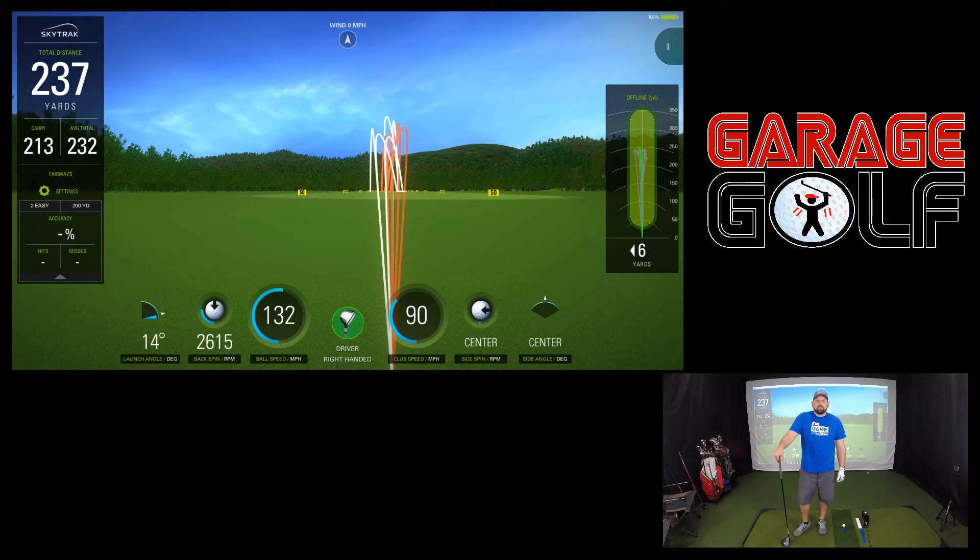So we've already hit five shots with each club. Now that a little bit of fatigue has kicked in, we're going to hit five more shots with each club and give you the total data here in the end.